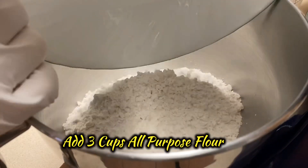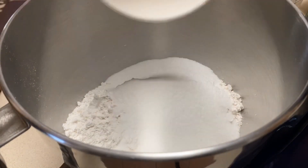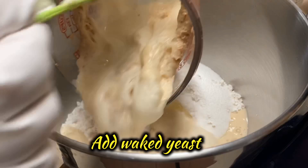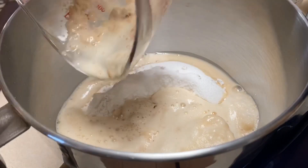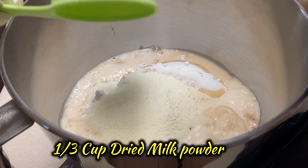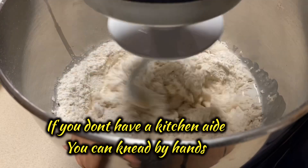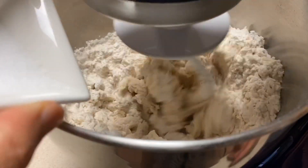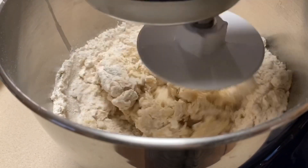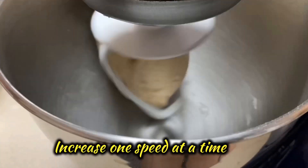Add the three cups all-purpose flour to the mixer bowl, half cup sugar, one whole egg, the awake yeast, and one third cup milk powder. Start mixing on low speed. If you don't have a KitchenAid, just do it by hand. Now add the salt — you don't want to add salt right away because it's going to kill the yeast.